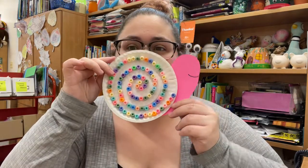Hey friends, how are we? Are you ready to make a rainbow snail? Let's jump in.